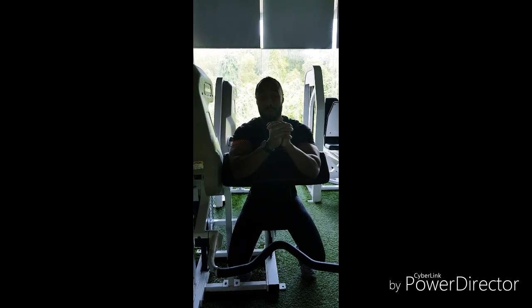So that was how you do the seated bicep curl. If you have any questions feel free to get in contact with me. Thanks!